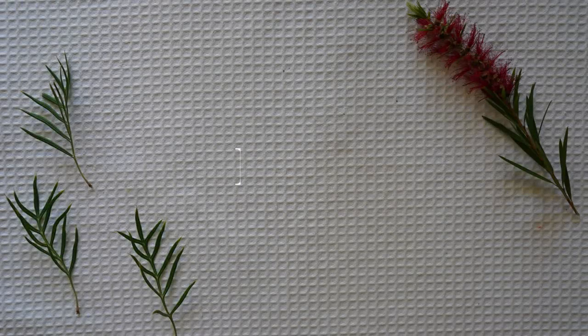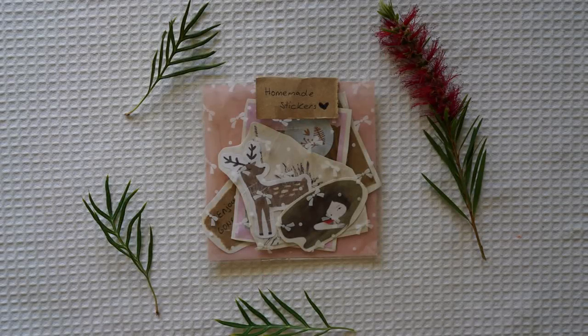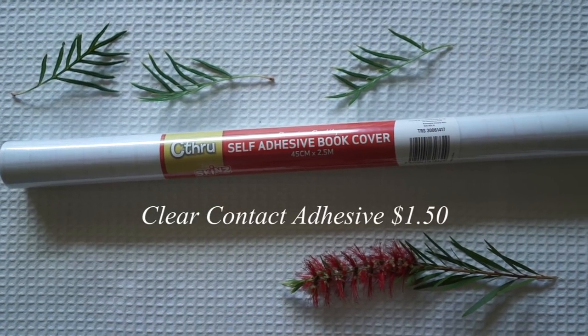Hi guys and welcome back to my channel. Today I'm going to be showing you how I make this sticker sheet for $4. I got this sticker sheet for $2.50 down at the variety store and then I found this clear contact adhesive for $1.50 at the reject shop.